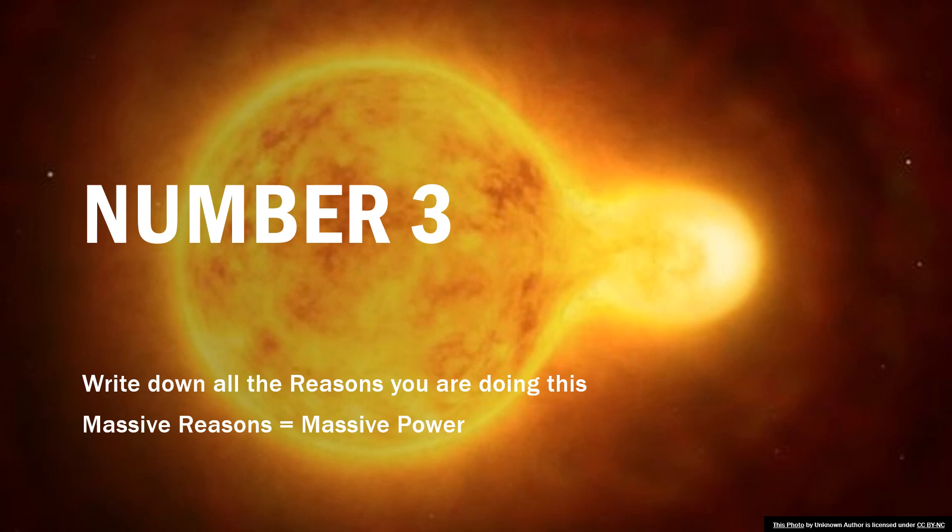Number 3: write down all of the reasons you're doing this. Massive reasons equal massive power. Sit down and write down all of the reasons you're going to get your license — more money, more respect, more power, breaking chains in your family, being the first licensed professional. Massive reasons are the reasons you get up at 4 o'clock in the morning and stay up until 10 or 11 at night grinding. You've got to get massive reasons.